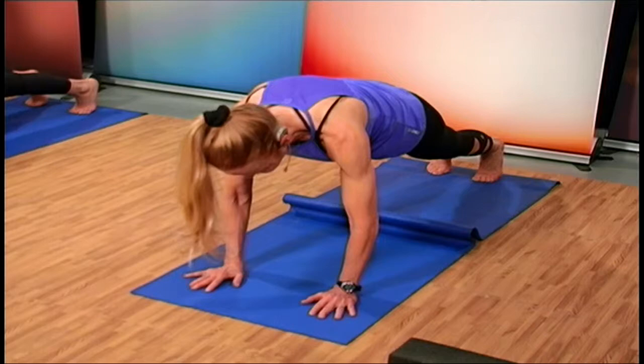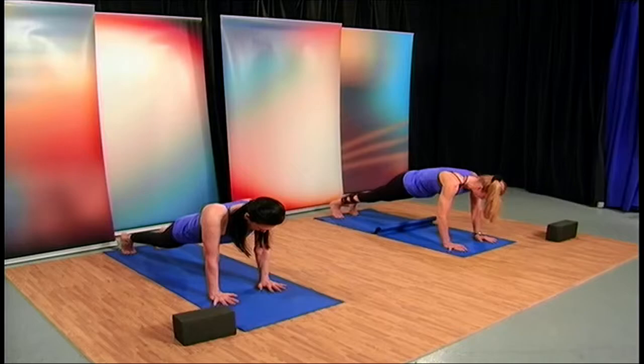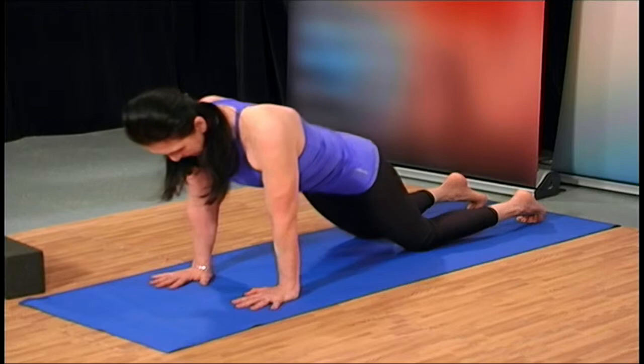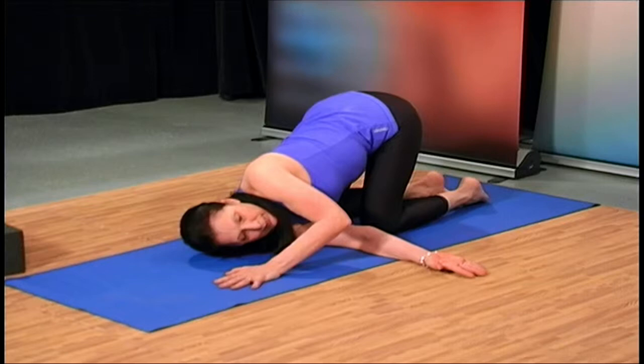Very nice. I hope you're doing okay at home — five more seconds to go. As we come down, knees to the ground. Let's release the stress in the shoulders by taking your left arm onto the right and coming down to the right elbow, stretching the back of that left shoulder.